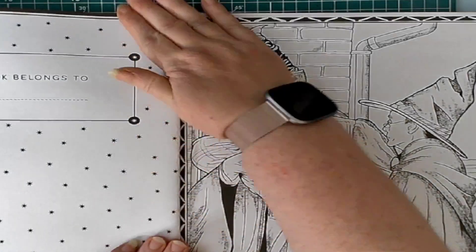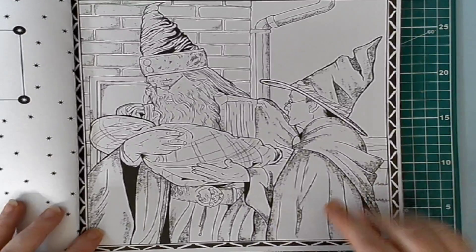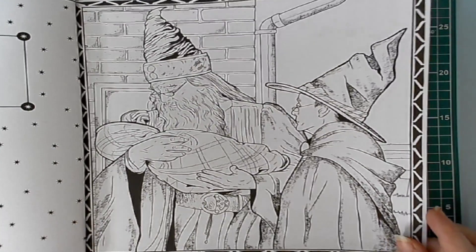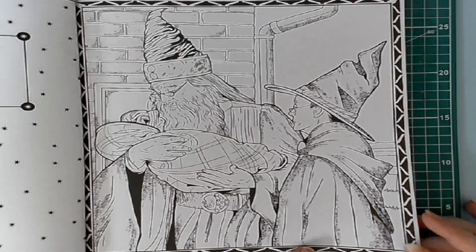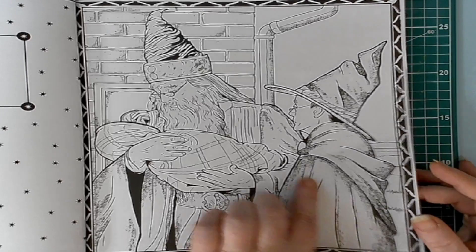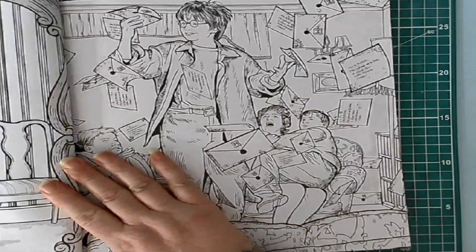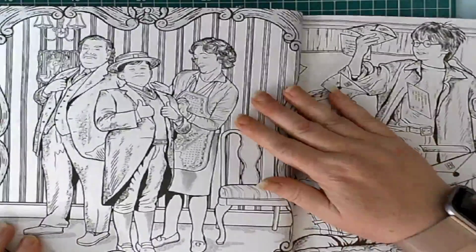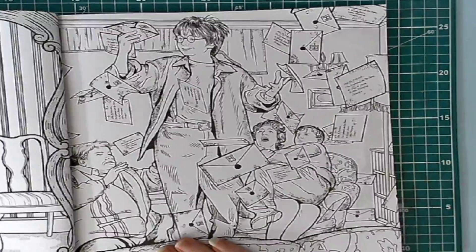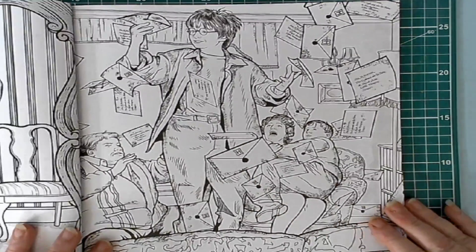And this tells the story of Harry pretty much from start to finish. This is Harry when he was a baby with Dumbledore and — I can never remember her name, that's horrible — but with his teacher there. And then we have Harry's aunt and uncle and cousin, and then Harry with all of the letters pouring into the living room.